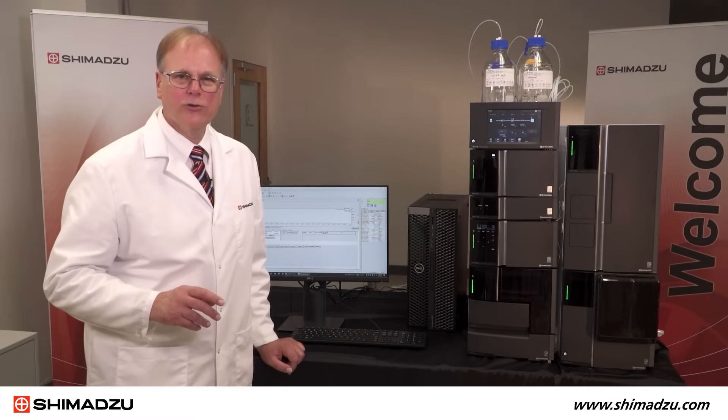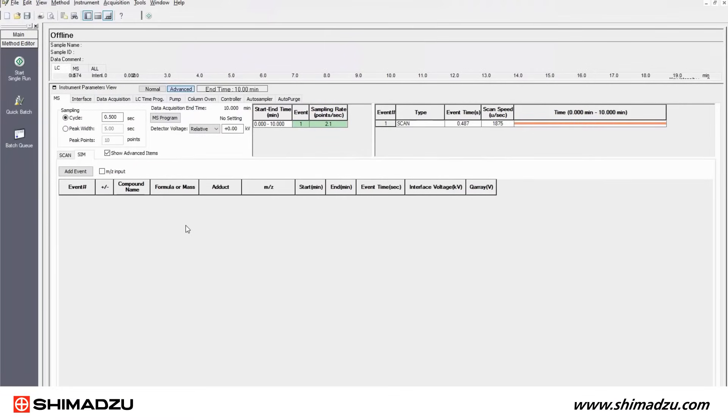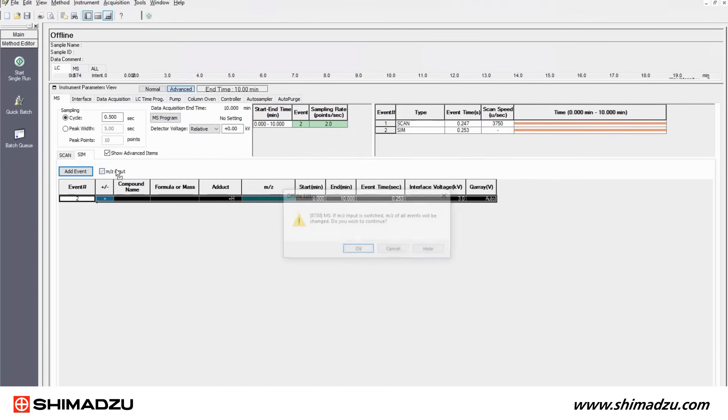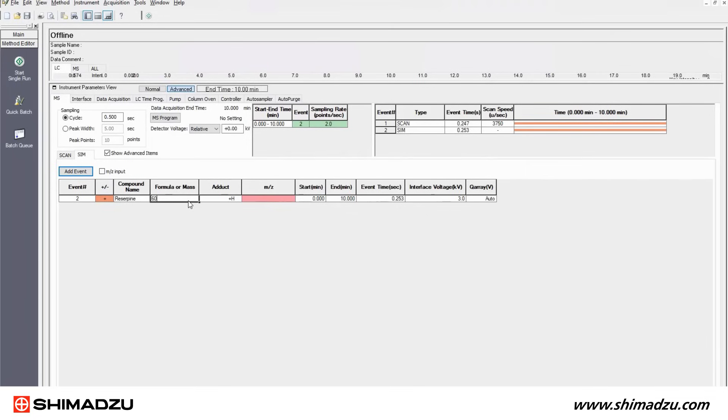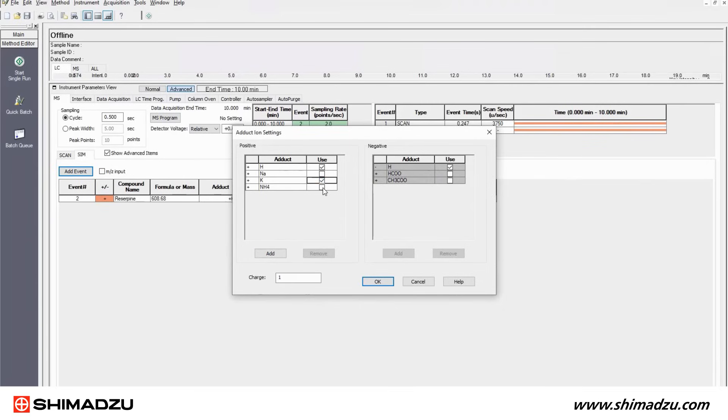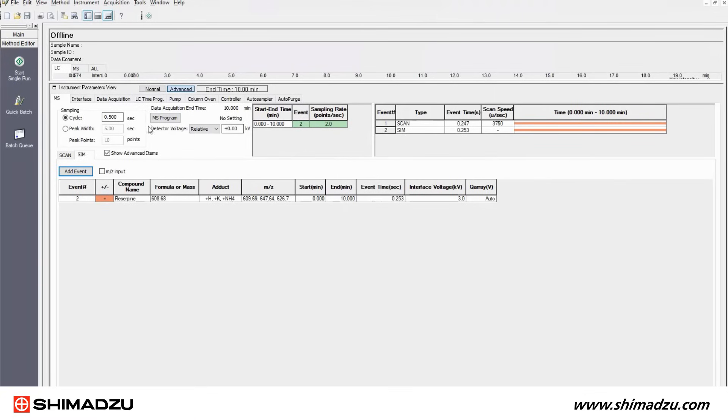Let's have a look at the software control window. We can set up scan, selected ion monitoring or SIM events here, and the software automatically adjusts the duty cycle to the frequency or peak width that we assign. This mass spec has a scan speed of 15,000 units per second and a polarity switching time of just 10 milliseconds. Scans and SIMs can be acquired in the same method. To define the SIM channels, the user can either input MZ values or chemical formulas. SIM channels are typically used for quantitation and provide high sensitivity. The LC-MS 2050 is a high sensitivity single quad with just one picogram of reserpine yielding a signal-to-noise ratio of 100 to 1.